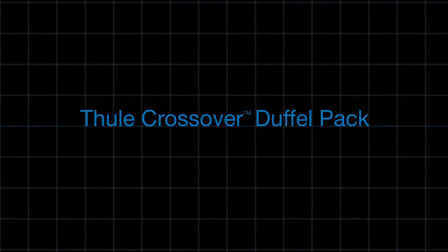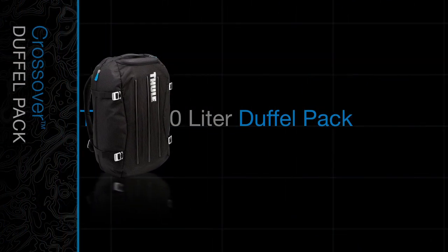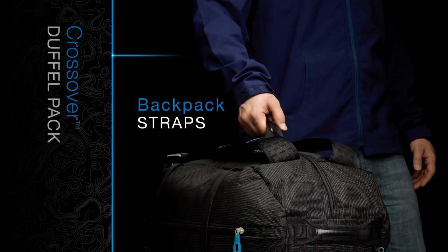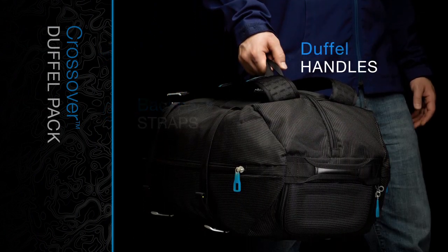The Thule Crossover Duffel Pack is a unique hybrid pack designed for multiple uses. Its features include backpack straps and duffel handles for easy carrying options.